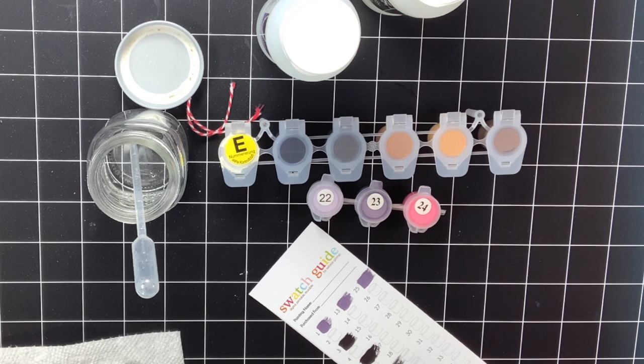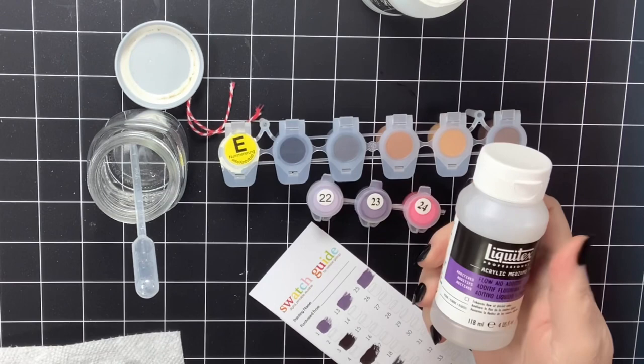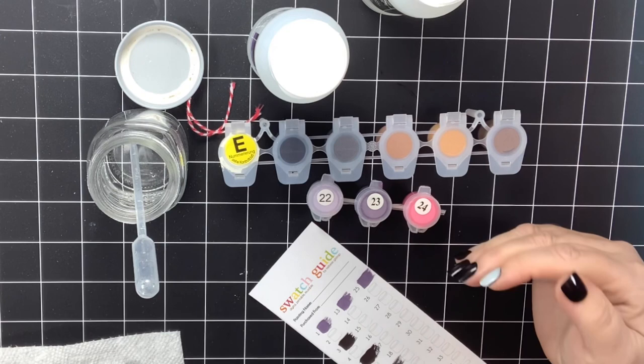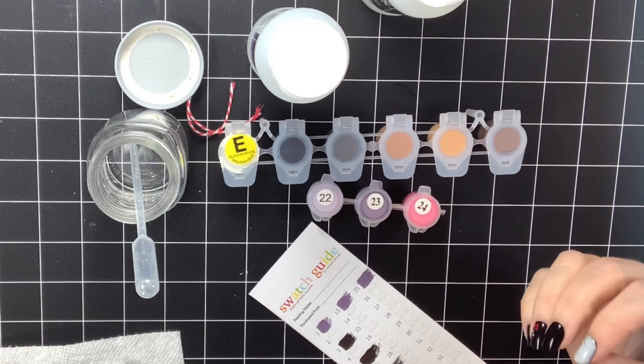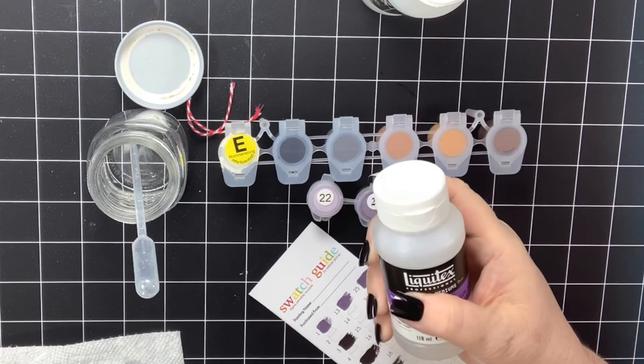The next question I get a lot is: I cannot get Flow Aid — what do I need to buy? So if you guys are in a country where you cannot get the Liquitex brand of Flow Aid additive, there are a couple of other options. I went ahead and found a few items to give you the names of. It is basically called a Flow Improver — Flow Aid is the brand name for Liquitex.